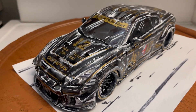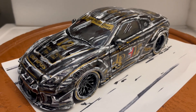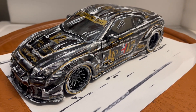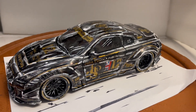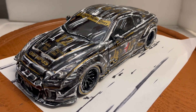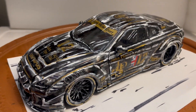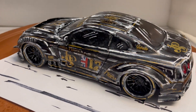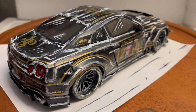Here's something truly unique — one of a kind. This is a 1/18 scale Nissan GTR R35 Liberty Walk. I've painted it to look like a cartoon drawing. This is the newest hottest thing right now. If you search the internet, you'll see people are painting their real cars to make them look like cartoons, and this is what I've done to this one.